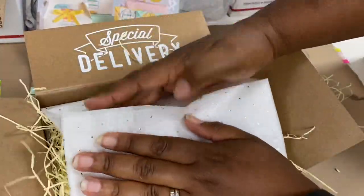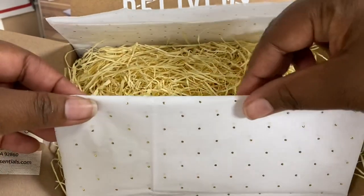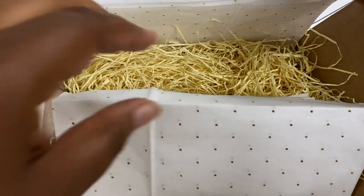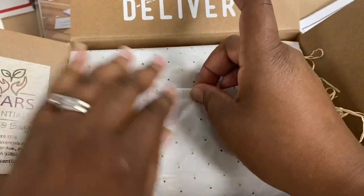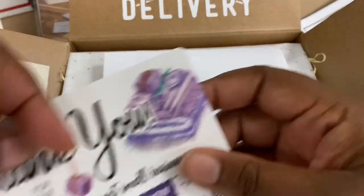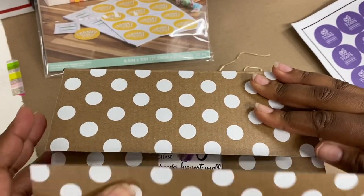I took one of my business cards and put a little bit of double-sided sticky tape on the back so when they open it up they know who it's from and can easily contact us again to order more. My stickers are also done with the Cricut — you can see that border following the circles, and I fit as many circles as I can on a sheet and print them myself in the shop. I'm taking one of them and finishing off the tissue paper, holding it together. Now we're ready to put in the packing slip and a little thank you card — includes a coupon code if they want to order again.